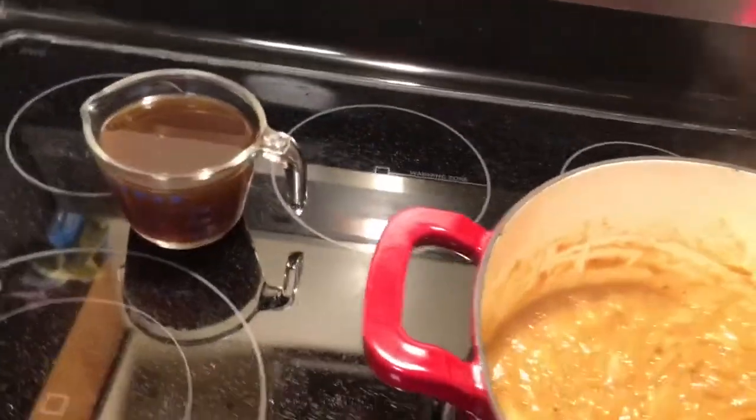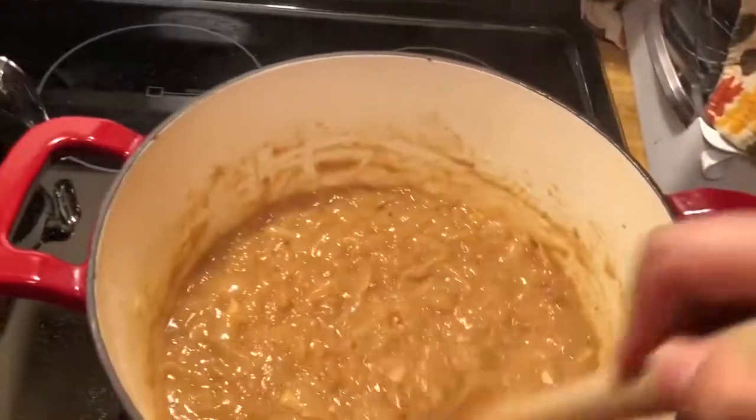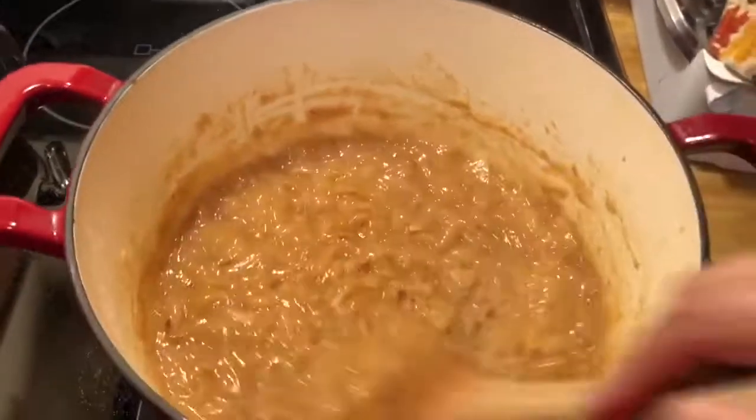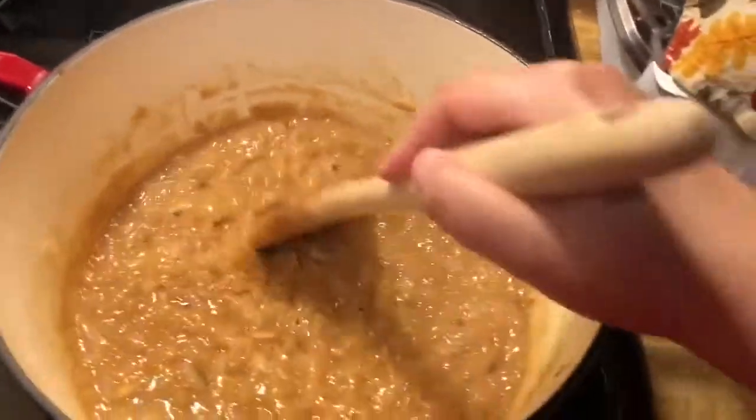I didn't measure my beef stock. It was a 32-ounce container, so I used half of it the last time I cooked, and then I used the other half just now.